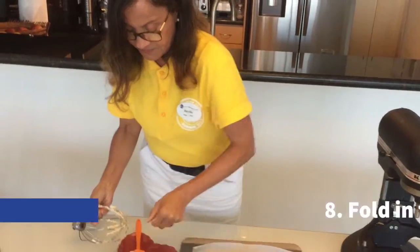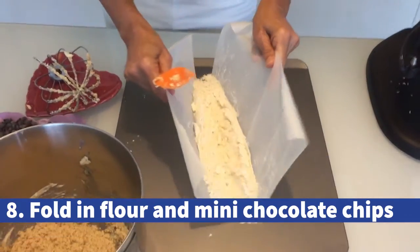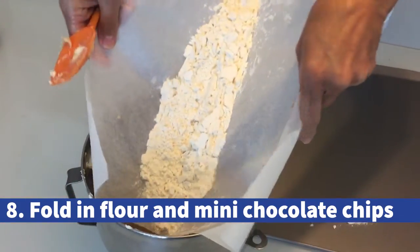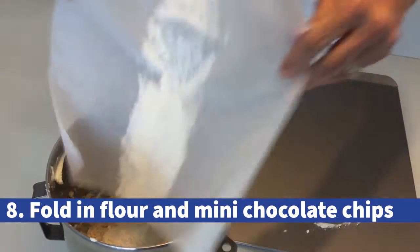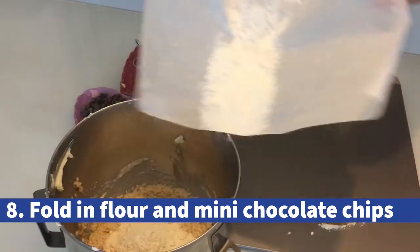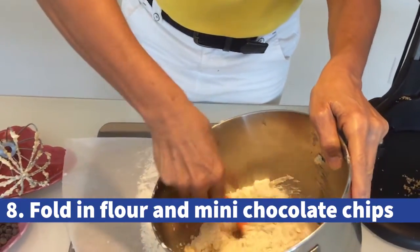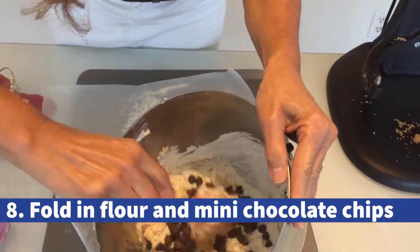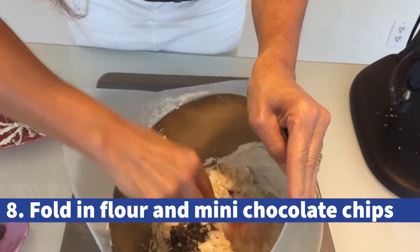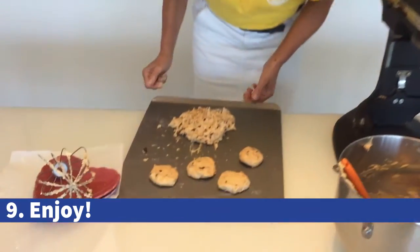Now we're gonna fold in the flour with a spatula or with your hands. We're gonna add some chocolate chips. Continue to fold until you incorporate all the ingredients. The edible cookie dough is ready to eat! Bon Appétit!